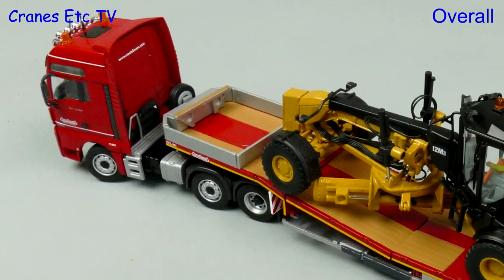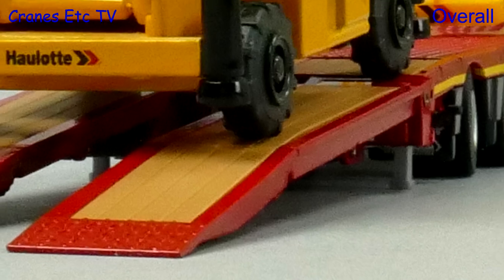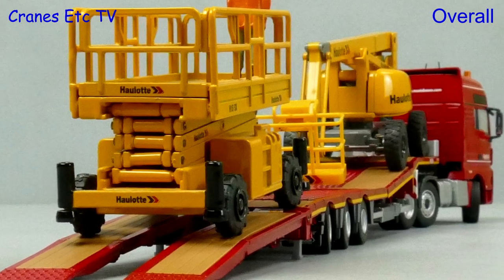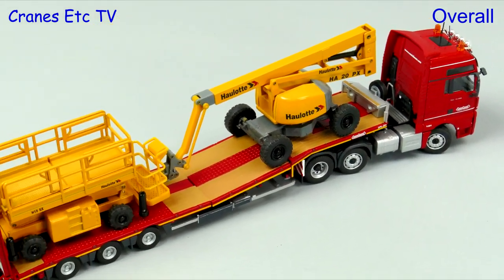It has been many years since Conrad have produced a trailer model for Notabohm, and they have done a very nice job with this one. The detailing is nice but it is the functionality that really scores well, and it is a very nicely presented model which is good value. Overall it is easy to rate this model as very good.